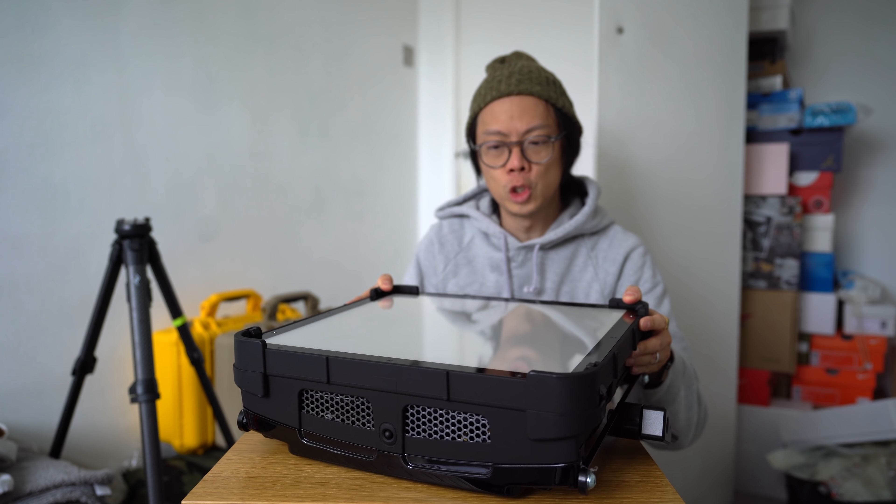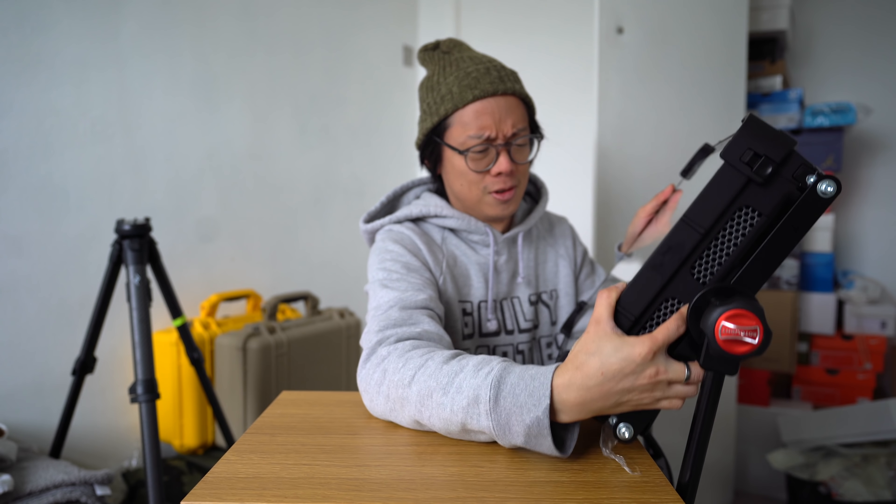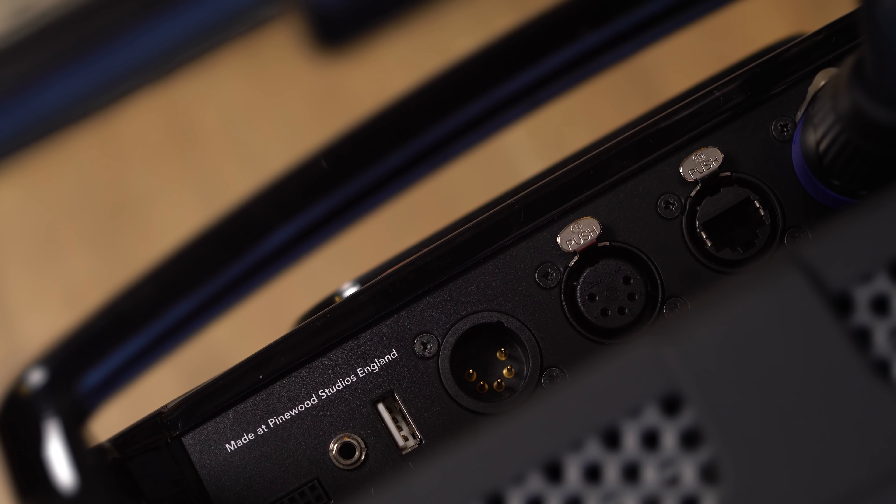There is nothing cheap about this — I already told you the price. And also, right on the back of it here: made at Pinewood Studios.